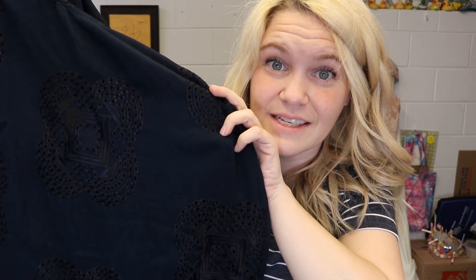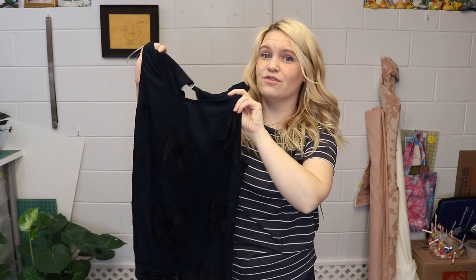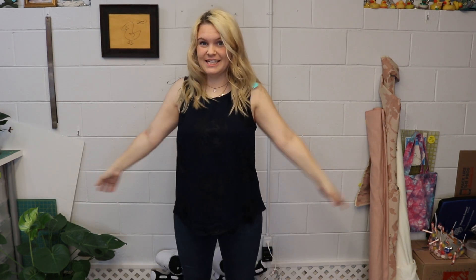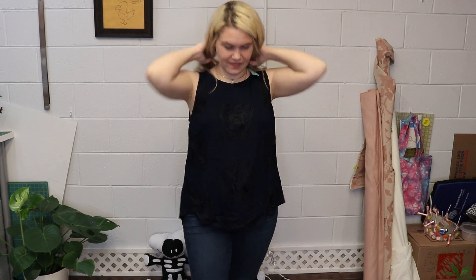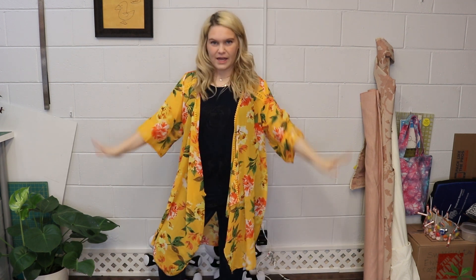Next up is a tank top with a lot of detail — I'm not sure if the camera can pick it up. This shirt is $68, which I think is just too much for a tank top that doesn't seem that special. It does have detail on the front and a detail in the back. If you had loads of money, sure, it's fine — but $68 for a tank is a lot. I put the duster over it to spice things up — now we're going out for margaritas.